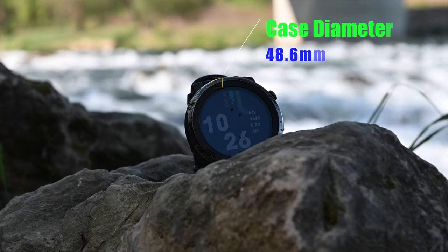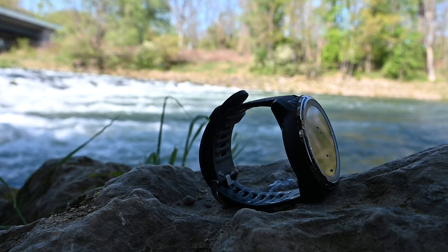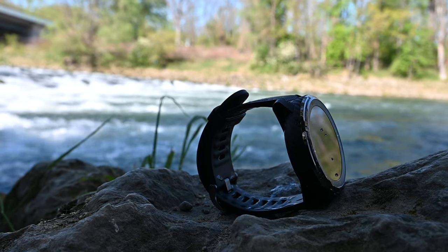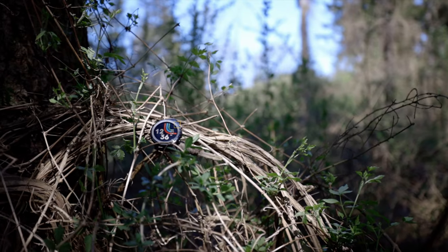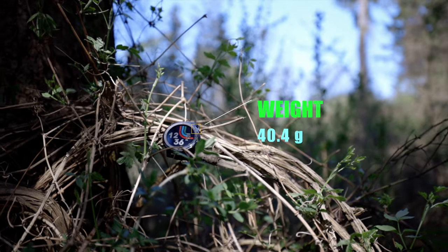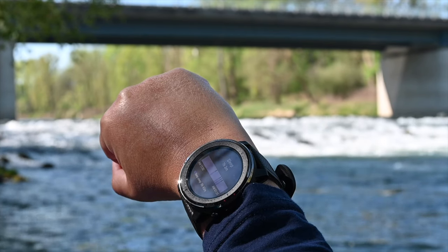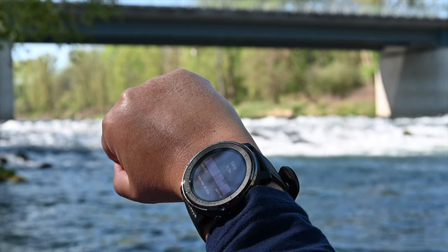In terms of size, it is 48.6 millimeters. The case thickness is 13.4mm. As for the weight, the Stratos 3 features a stainless steel body combined with reinforced plastic, which makes the watch more robust and minimizes the weight. It is only 40.4 grams. So you have a big display you can read well when it's sunny outside, and it is not too heavy on your wrist.